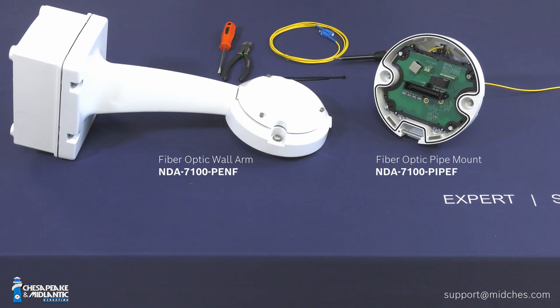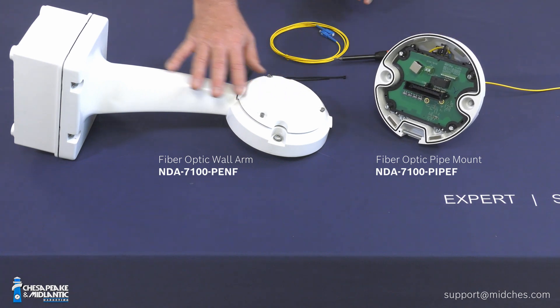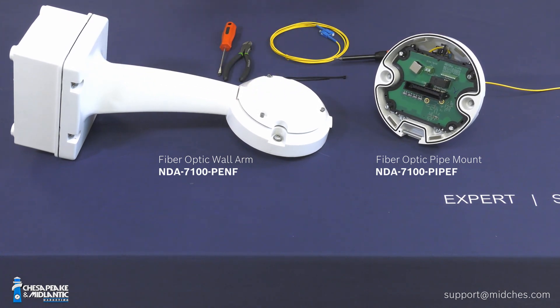A common field question is: if somebody installs a metallic Ethernet cable and then wants to change it to fiber, is this field upgradable? In the G6 option, it is not field upgradable — you must buy the mount with the fiber optic option, which is a model number with a dash-F at the end. You can certainly replace the mount, so if it was installed over copper and you want to upgrade to fiber, you just need to buy either the pendant pipe or the pendant wall arm, and that will take care of the upgrade for you.